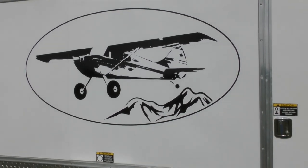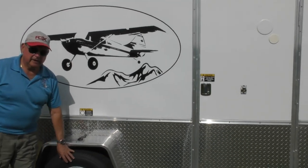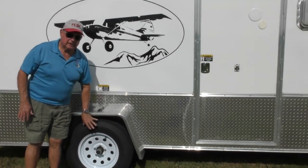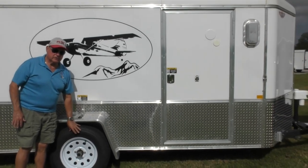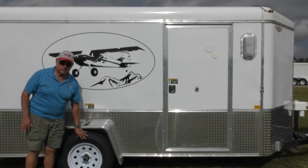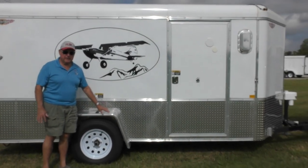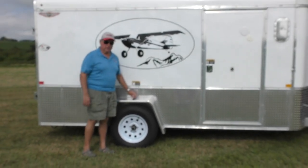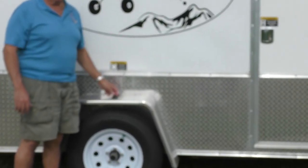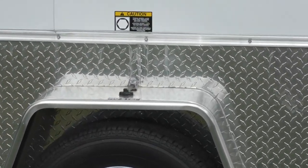It has LED lighting. Instead of leaf springs, I talked to a lot of people and they suggested torsion bar springs. It's very smooth and basically provides independent suspension on each side. These are neat little marker lights — they're on all trailers but it really helps you see the fenders at night.